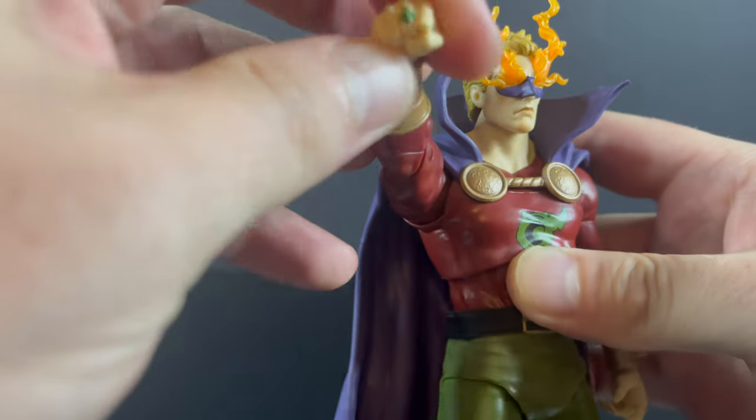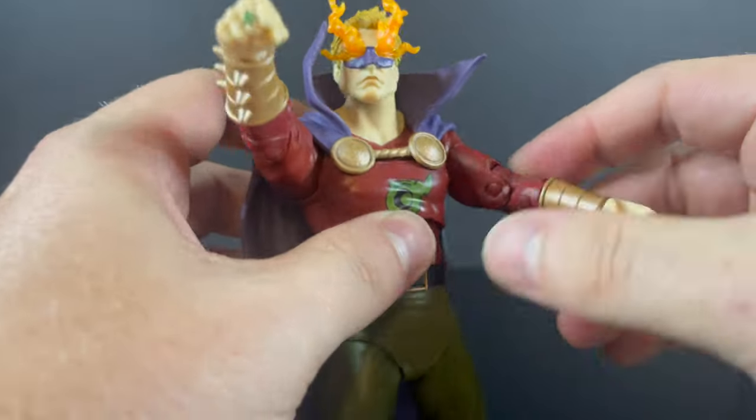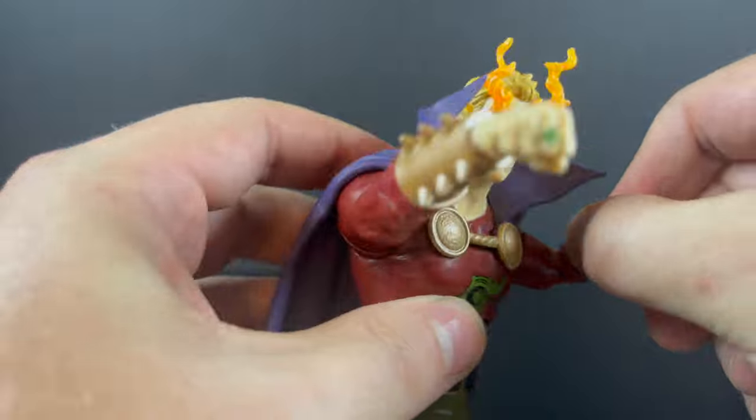You get double jointed elbows — you can get him doing all the powering Green Lantern Alan Scott poses. He's got these gauntlets, which they re-sculpted, so that's good.